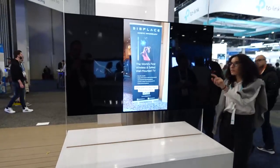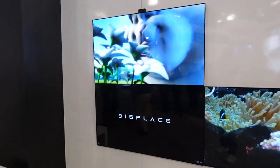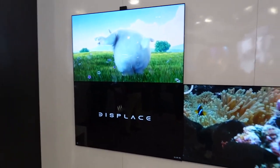Your TV probably looks like this — a lot of clutter, a lot of wires going to all of the different things that need power and need to connect to the television. But imagine a TV that doesn't need any of these wires. The Displace is the first totally wireless 4K OLED television.